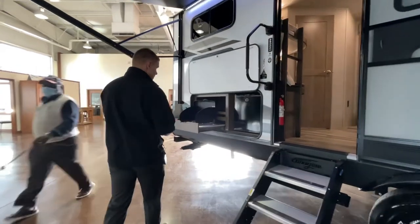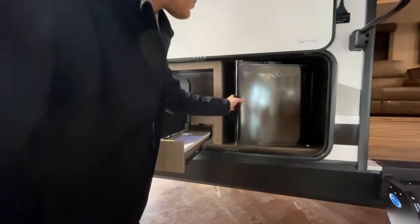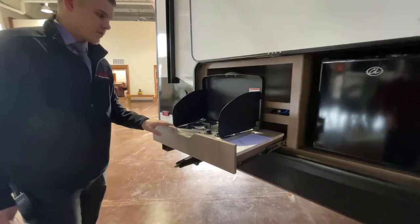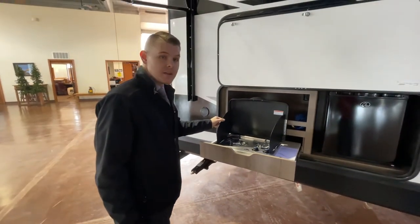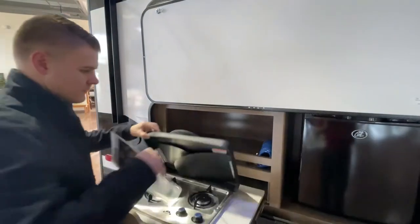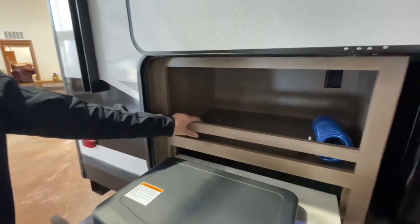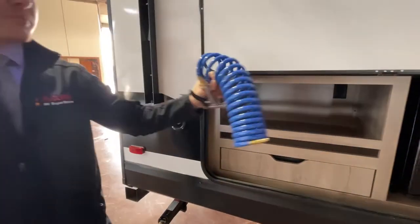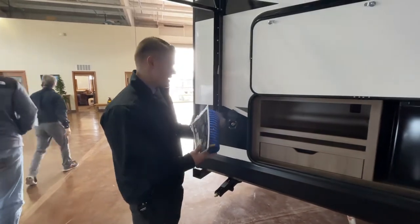We're going to jump into the outdoor kitchen area, which is pretty nice. You have a two cubic foot small fridge so you can put the kids' drinks and snacks in there without taking up space in your main fridge. You have your capital grill here, with wind guards on the sides so it doesn't blow out while you're cooking. Instead of a sink, they put a spray port here — you pull the nozzle out, plug it in, and you can spray off dishes or spray off the kids if they're out getting in the mud.